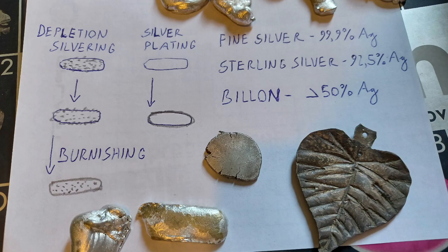Making sterling silver look like fine silver is no challenge. Even billon — that is, an alloy with less than 50% of silver — can be improved to resemble silver of much higher purity.